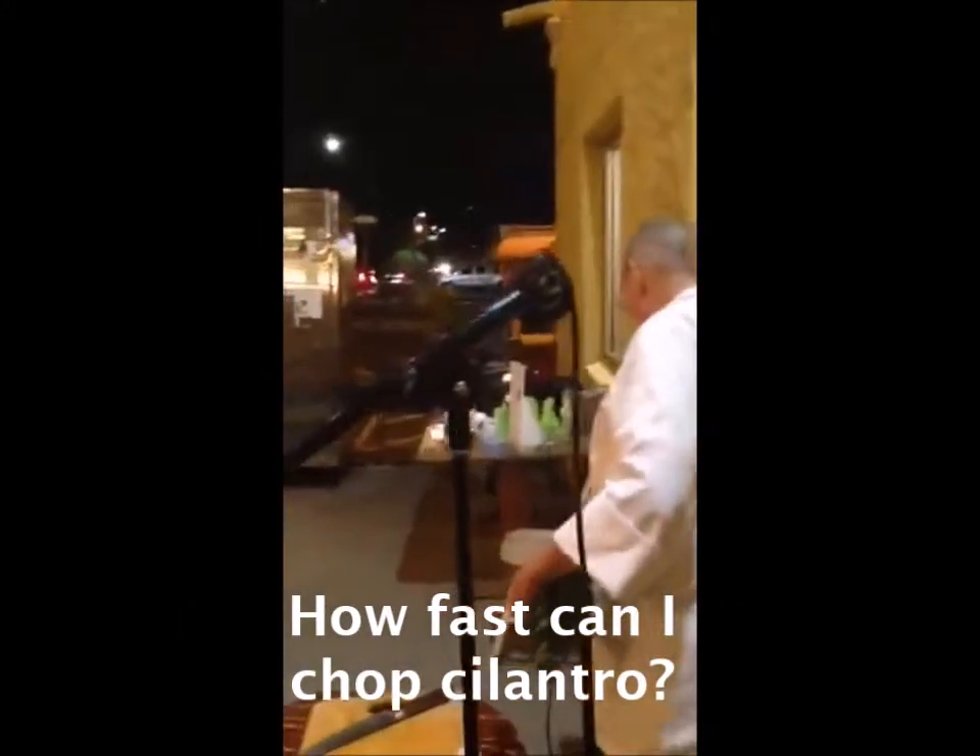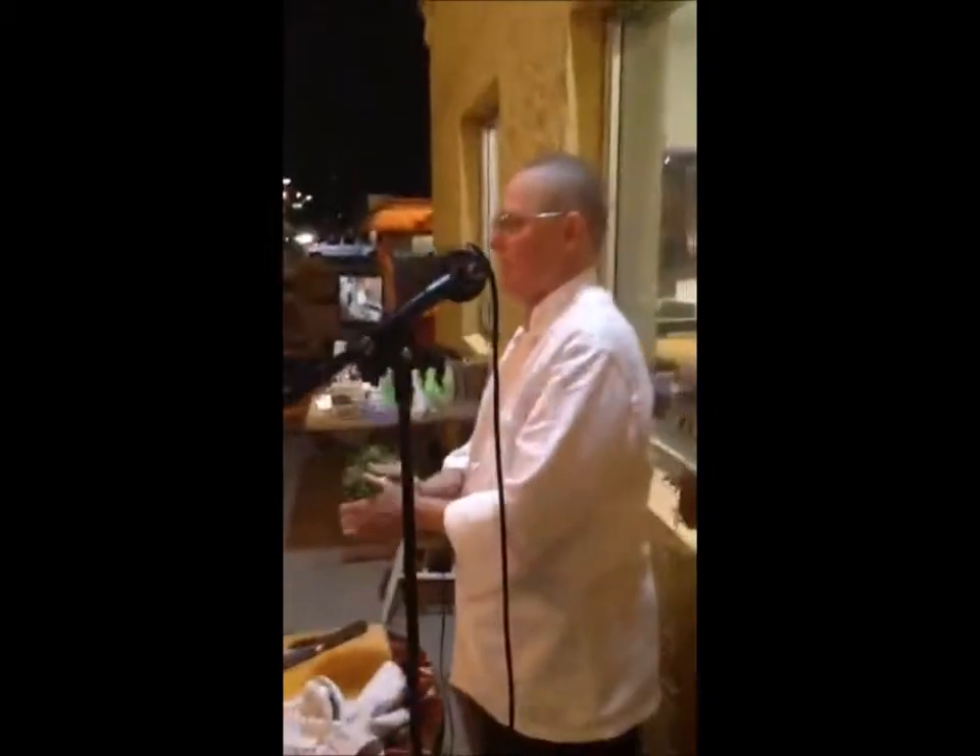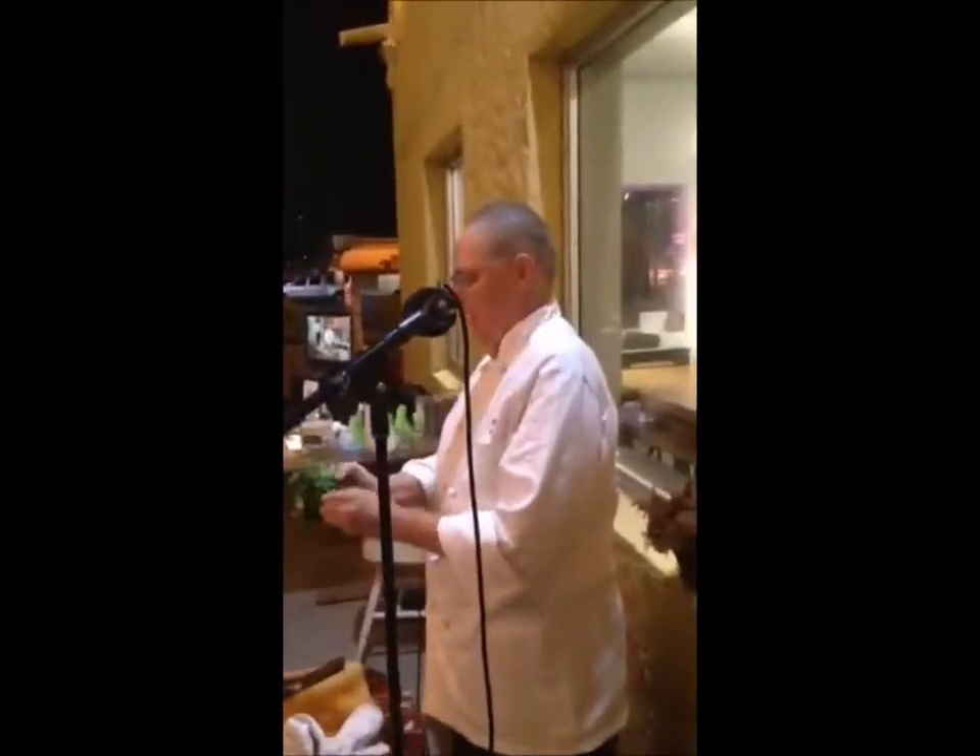There was one right by my house. Cilantro — best way to chop it.